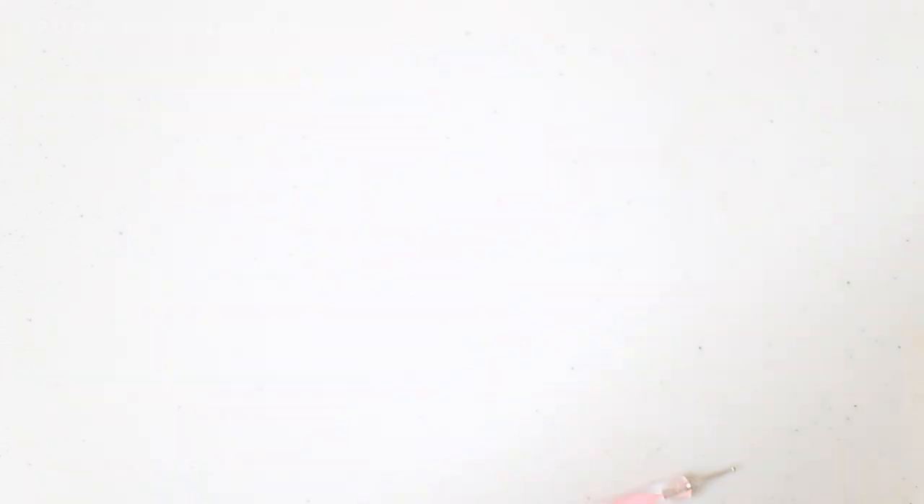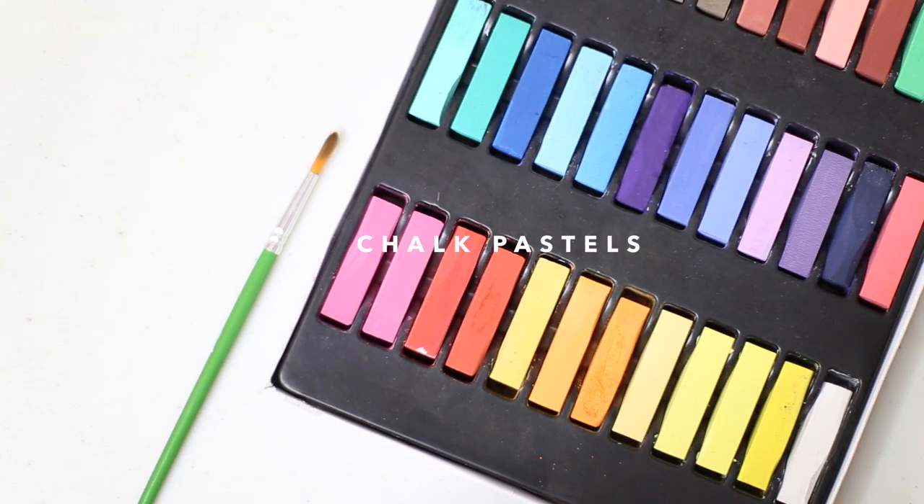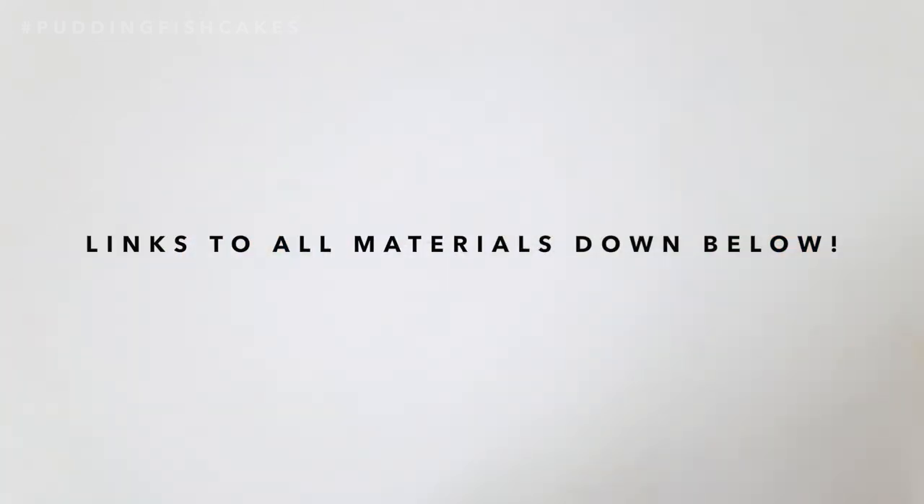For this project you will need polymer clay in white, beige, black, and pink, a craft knife, dotting tool, toothbrush, needle tool, chalk pastels in orange, brown, and gray, eye pin, brown acrylic paint, and glaze. I'll have links down below to where you can get all these materials.